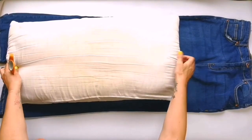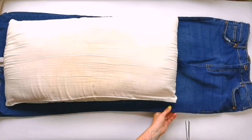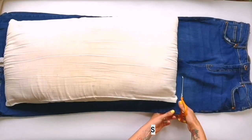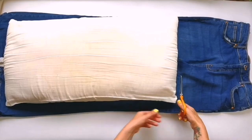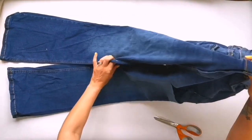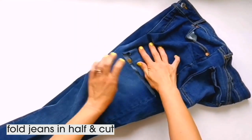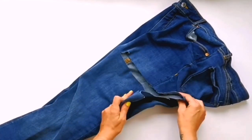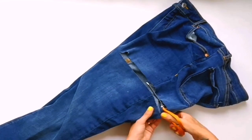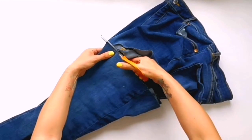Start by laying the jeans out and lying the pillow on top — this is going to be your guide instead of having to measure anything, and it will help you work out where you need to cut to get enough fabric to make a pillowcase. Average ladies jeans happen to be about the right length for a pillow, which is perfect. So we're going to make a cut, take the pillow away and then fold the jeans in half. This way you only have to cut once and both legs will be the same length. Make sure all the folds and creases are out before you cut — remember this is denim so it will be quite tough, but a good pair of fabric scissors will get through it with no problem.